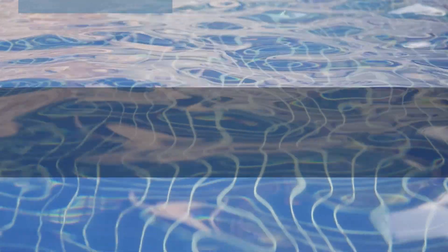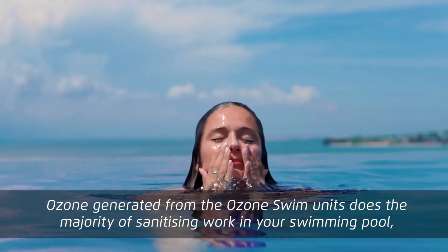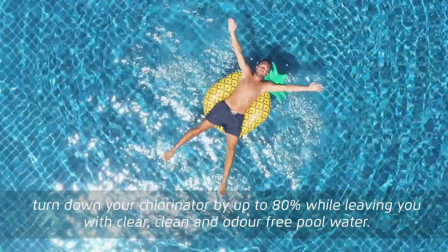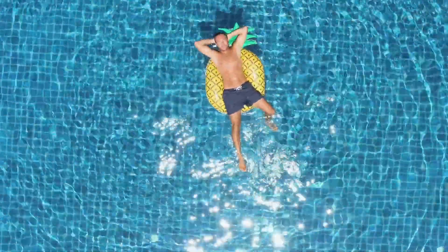Ozone Swim lets you dial down chlorine production. Ozone generated from the Ozone Swim units does the majority of sanitising work in your swimming pool. Turn down your chlorinator by up to 80% while leaving you with clear, clean and odour-free pool water.